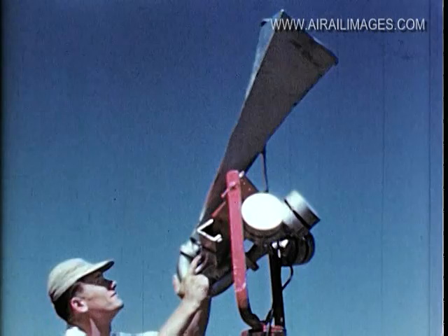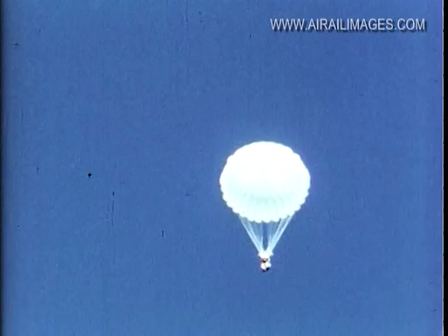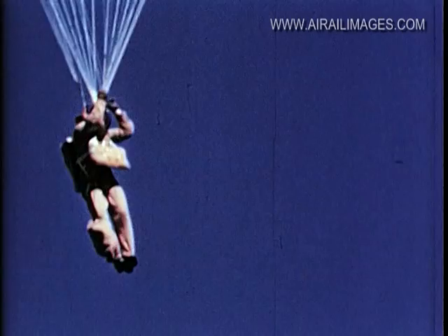Number two, use your right guideline. Come on, number one, turn it around — you're headed in the wrong direction. Number one, you haven't got your guideline. Use your guideline. Turn around. Now that's better, that's much better.